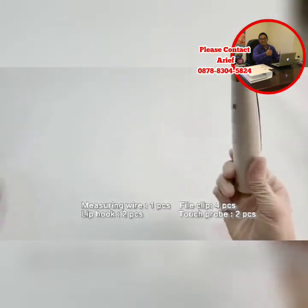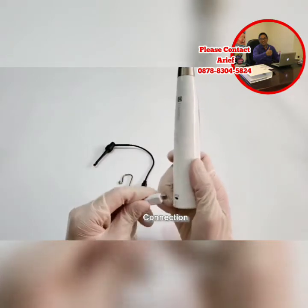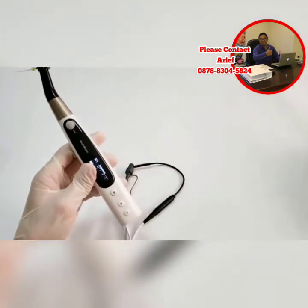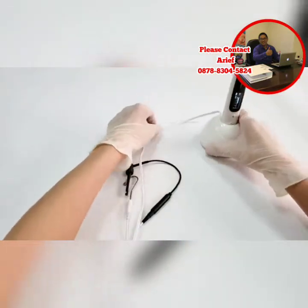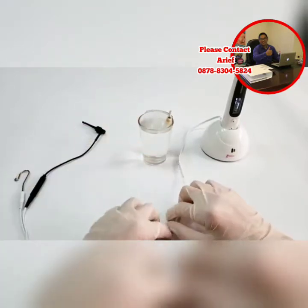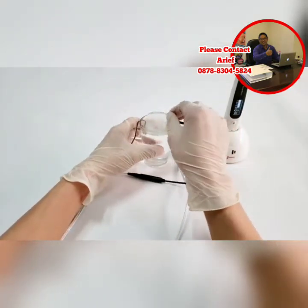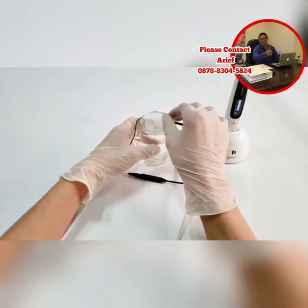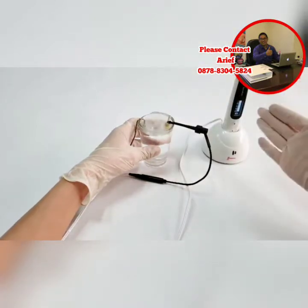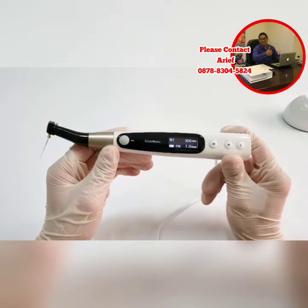This device is equipped with a measuring wire, file clip, and lip hook for measuring length. Connect the measuring wire with the main unit, then connect the measuring wire with the file clip and lip hook. Put the main unit on the charger base. Here is a simulator for demonstration. Hold the file with the file clip, then slowly move into the deep root canal. When the file reaches the apical foramen, the device will emit a continuous sound. Preparation with measuring together is also available — the position of the file tip inside the canal is shown on the display automatically during preparation. This feature makes endodontic treatment safer and more efficient.